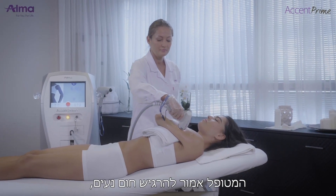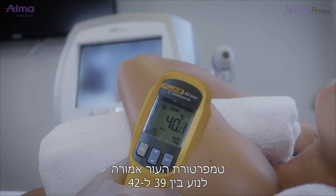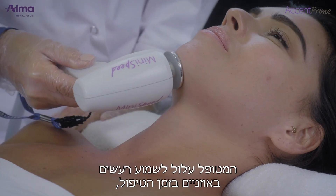The patient should feel a comfortable heating sensation but not too strong. A temperature of 39 to 42 degrees Celsius measured on the skin, along with moderate erythema, is expected. The patient may have tinnitus during treatment — this is normal.